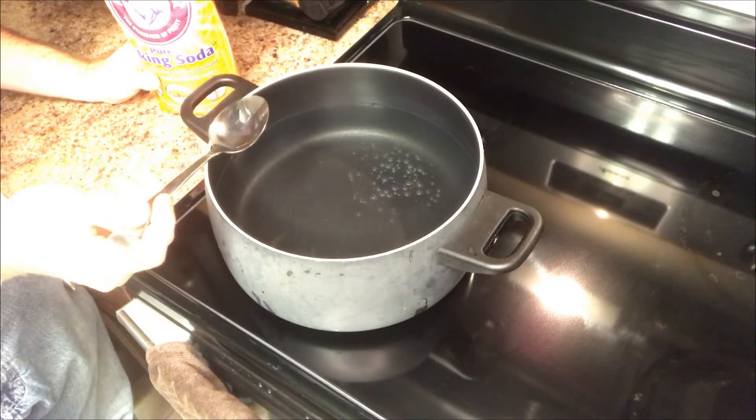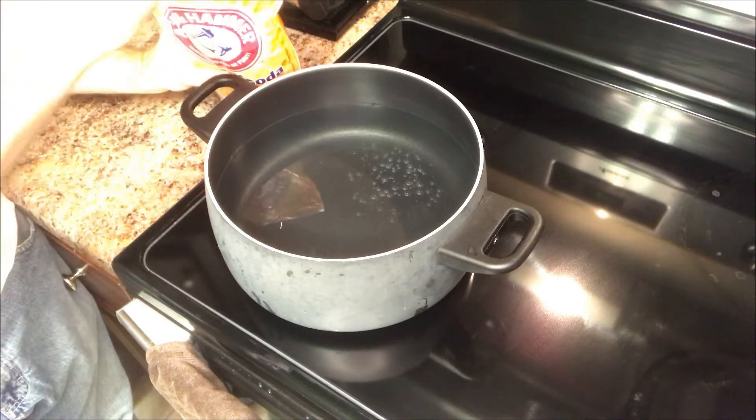Basic, simple, traditional deviled eggs. The big reason why the eggs are easy to peel after you've boiled them is baking soda — just regular old standard baking soda. I'm gonna do two heaping spoonfuls of this baking soda powder in the water.